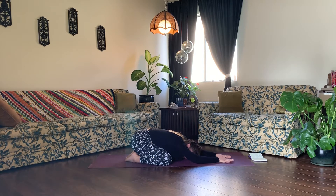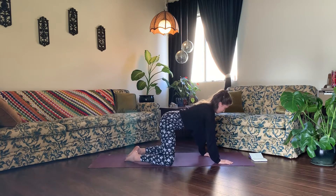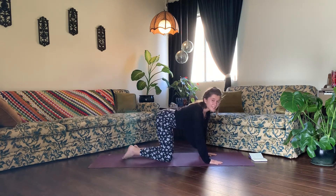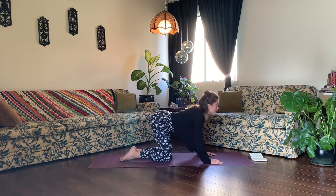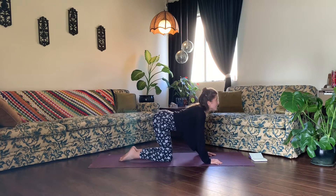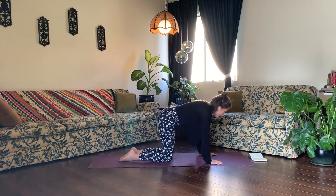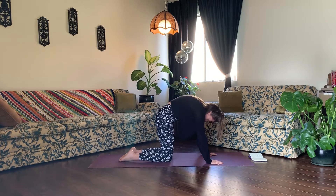Now continue your breath like this. On your next inhale, press up to tabletop, stacking your shoulders over your wrists and your hips over your knees, bringing your knees to hip-width distance apart. Inhale, cow pose — drop your belly down to the earth, shine your chest and neck up to the sky. And exhale, cat pose — press through your palms, rounding your spine up to the sky, allowing your head and neck to hang heavy.